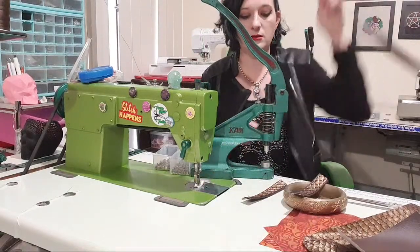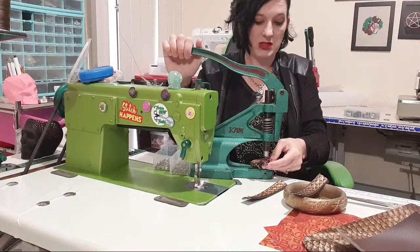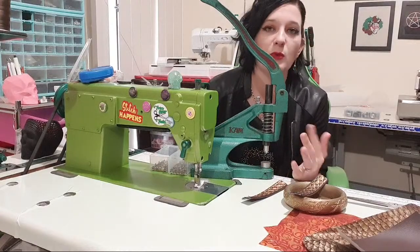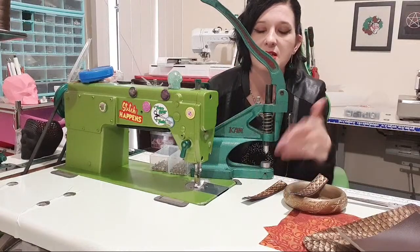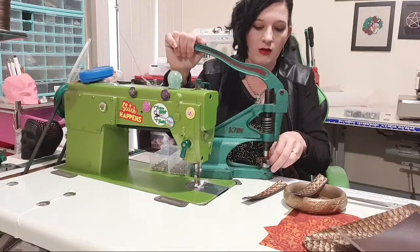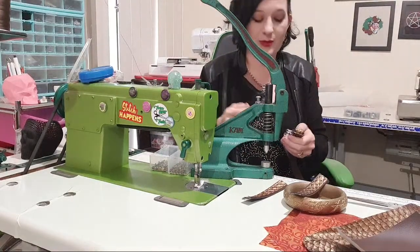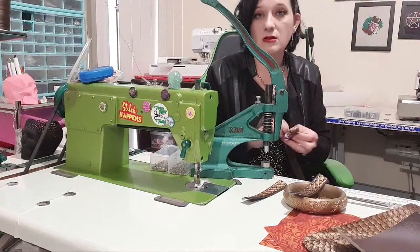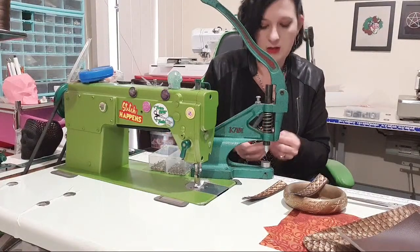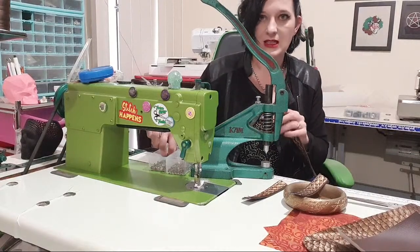I'm going to punch some holes. I don't need them to match anything, so I'm literally just going to guess. I got an email this morning — the Cam Presses are on sale at Green Beans Australia for anyone who's been umming and ahhing. They are on sale, so now might be the time to get one. I get a lot of questions about them, so that's the news.